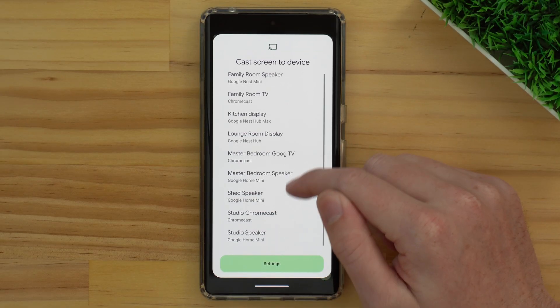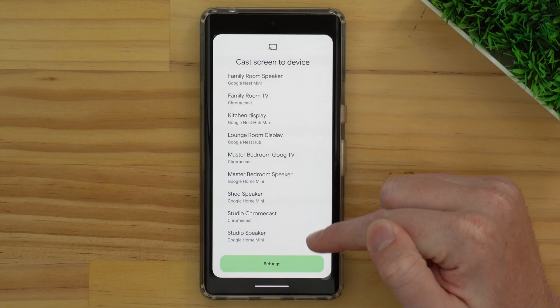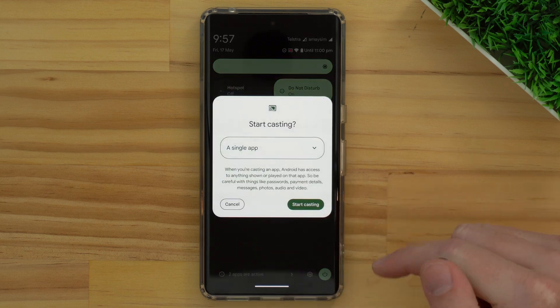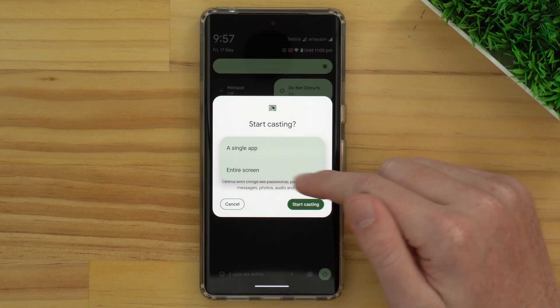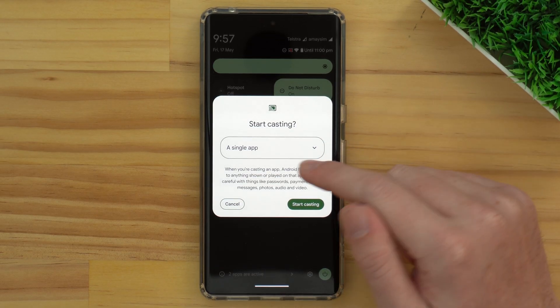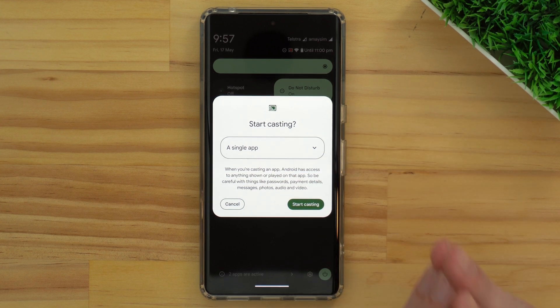It should be named fairly obviously. So if we look through here — Studio Chromecast — that seems like the correct one. So we'll tap on that. Depending on what phone you have, it might give you an option to either cast a single app or cast your entire screen. This option might not come up on some phones — it might just immediately start casting your entire screen, and that's fine. But if your phone does give you this option, you can leave it set to a single app, and then it will ask you which app you want to cast, and it will only cast that app.